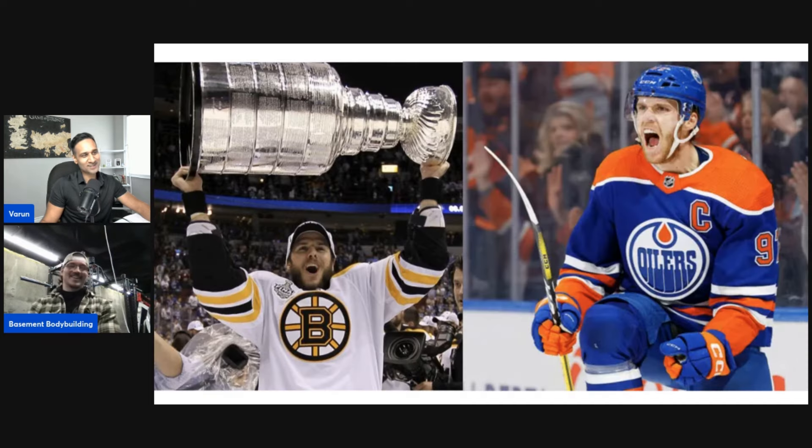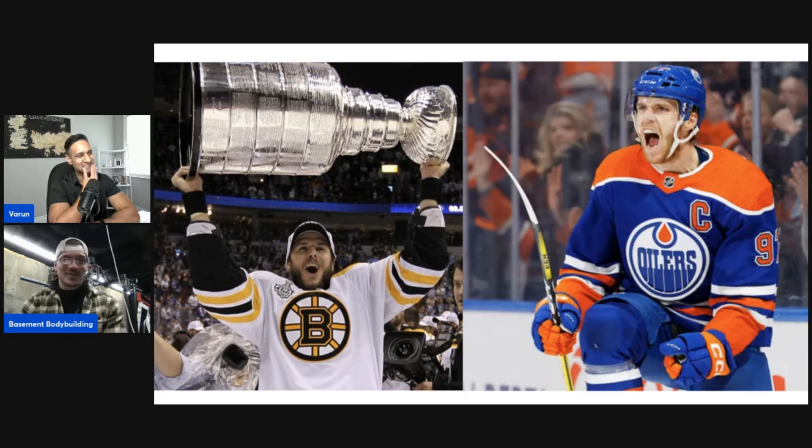You can pick David Krejci or Connor McDavid. I've got to go Krejci — he's got a cup. Although McDavid will have a cup in about three months, so it's tough to pick. I spent probably longer than I want to admit last Wednesday going through nerdy hockey stats, but that would take away from the fitness-focused podcast. Have to go Krejci.